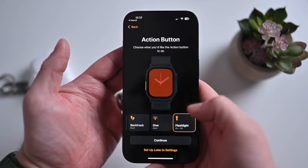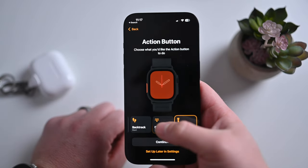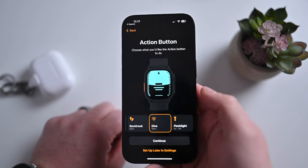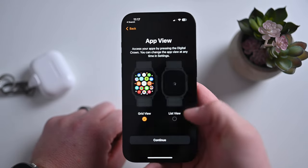It can also tie into any shortcuts that you create, so what this button does is kind of up to you. Third-party apps can also use it as well, so if you're in the Oceanic Plus app, you can just use that to go ahead and start a dive.